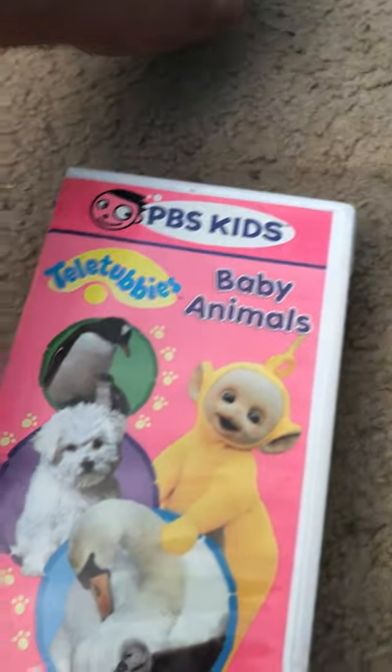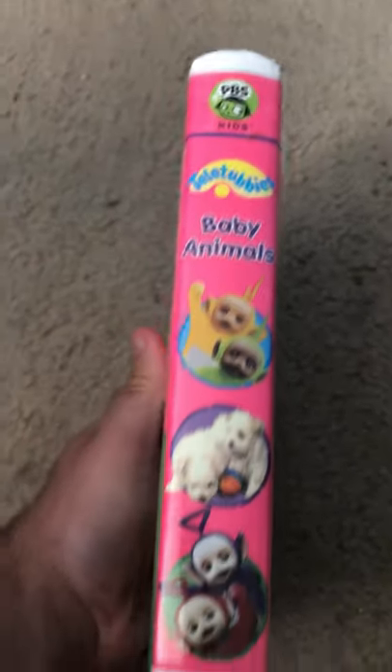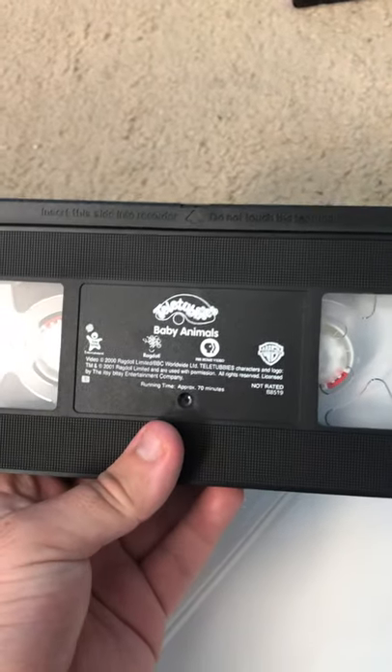Here is Baby Animals — another Teletubbies tape. Oh, forgot the middle. Why did they put the dogs over there? Here's the back, and here's the video tape.